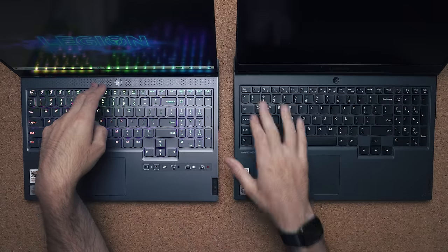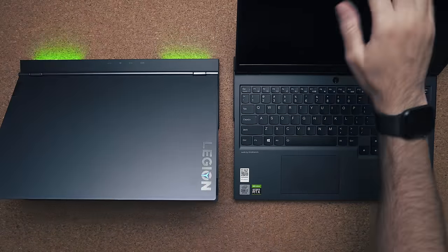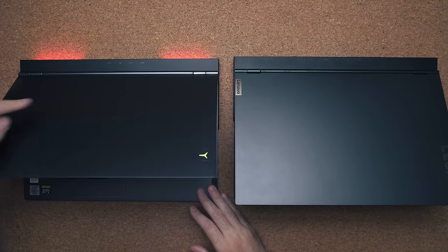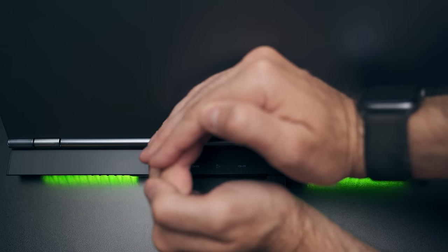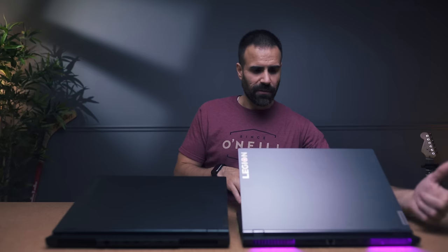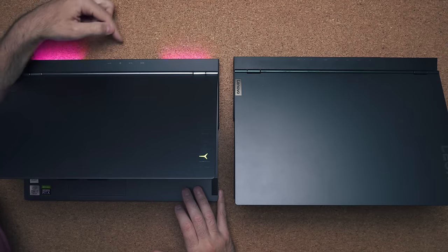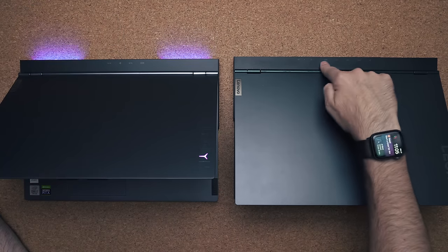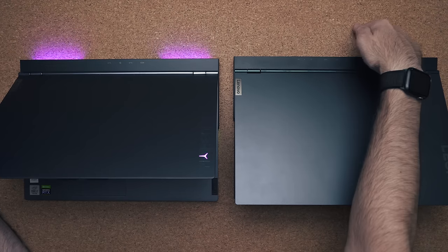The 7i has a grill to allow airflow in, whereas the 5i does not. Ports are kind of interesting — one thing I really like about the 7i is it has glowing lights on the back which indicate exactly where each port is. If you're trying to plug a cable in the back, you can look at the colored lights for a better indication, especially useful at night.